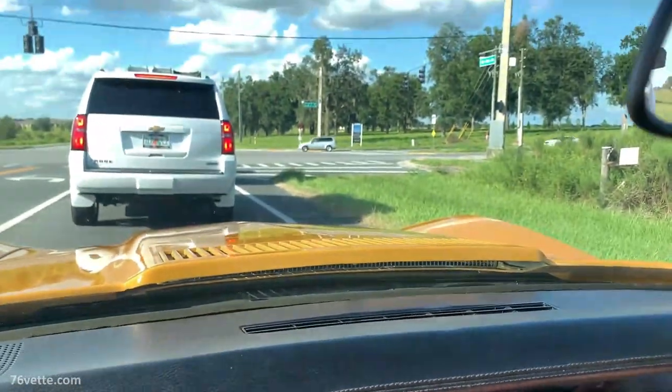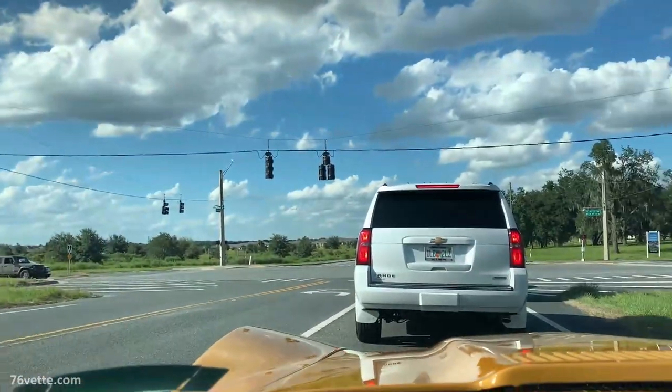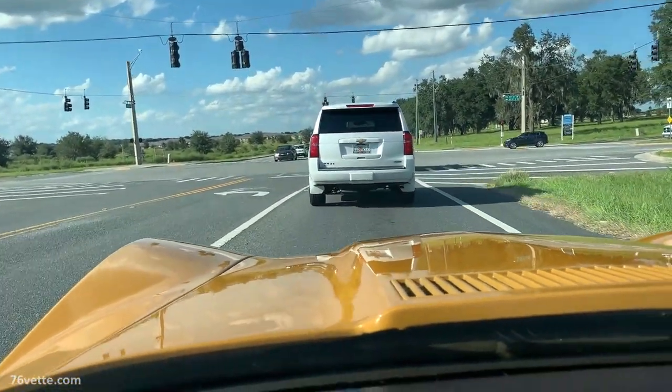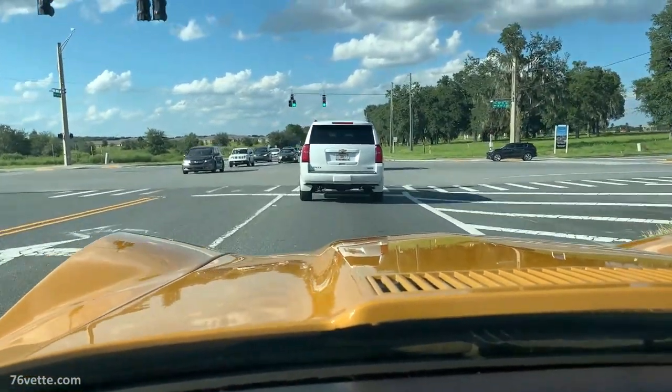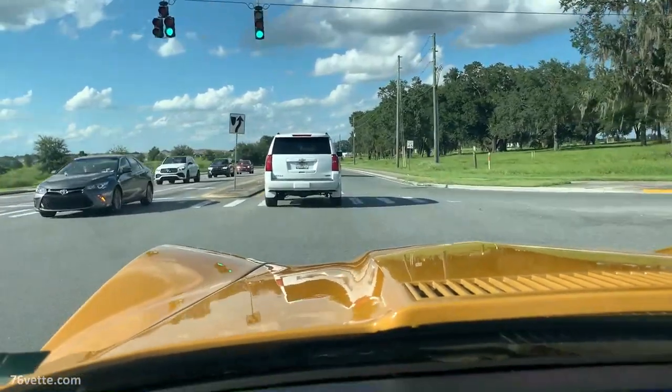After installing the new fuel filter and adjusting the idle mixture screws, we took the Vette out for a drive, and it ran a lot better. There's still a whole bunch of little projects we're going to be addressing in the future, so I hope you'll stay tuned. But that's it for now — thanks for watching, take care, bye.